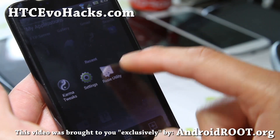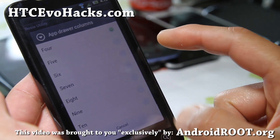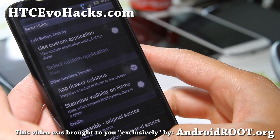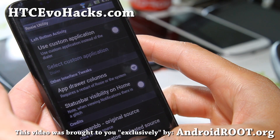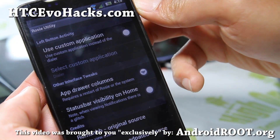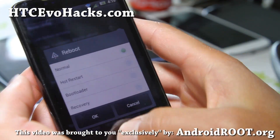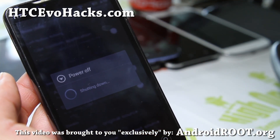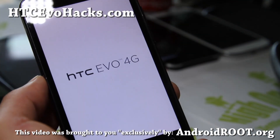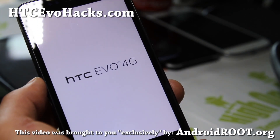Now let's switch back to Karma Tweaks and change this to — let's try 10, why not? I think you have to actually restart. So let me restart it and I'll be right back. And while I'm rebooting, let me show you the boot up animation for this Digital Karma ROM.